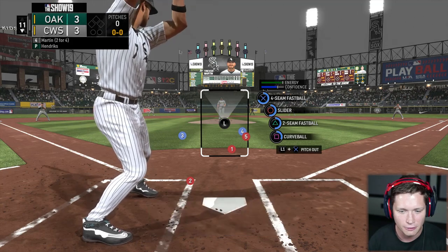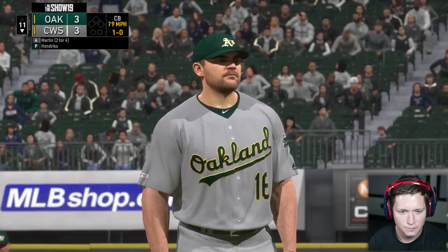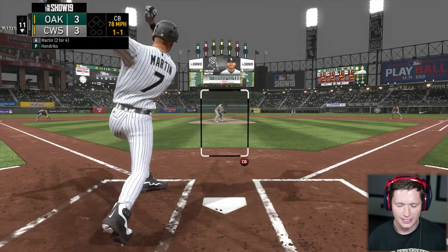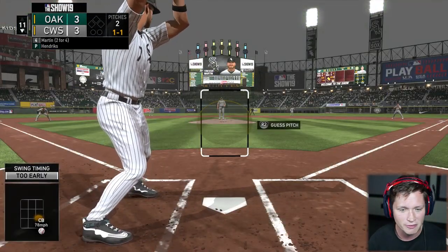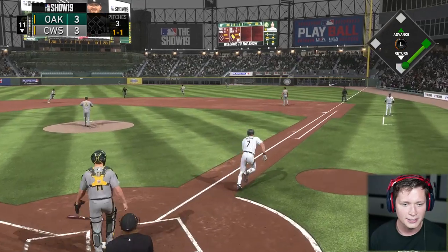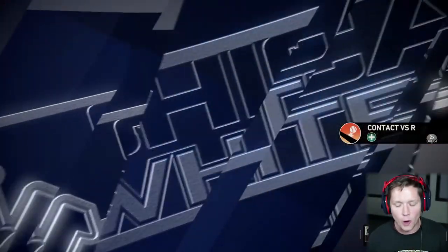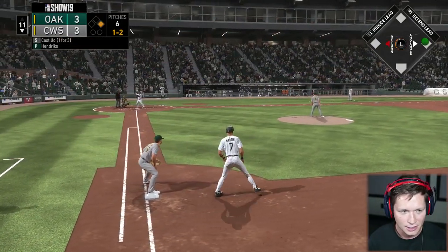Bottom of the eleventh — four-seam, slider, two-seam, and a curve. That's outside. Start off ahead in the count, always like to see that. I just can't hit off-speed pitches — we've got to train ourselves to hit them. We'll take it! On base — I was hoping it was gonna get by that right fielder. We are the game-winning run. I'm stealing!